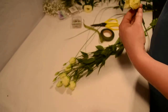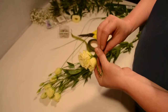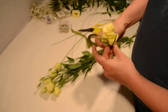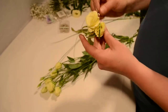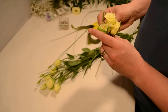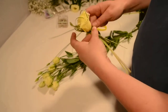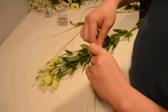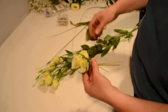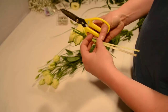Now just adding a nice little bit of bear grass — just keep it very simple, so just looping it. Just gives you something different from general roses or carnations. Again, getting the bullion wire just to hold all the bear grass in place. Now just cutting off all the excess bear grass.